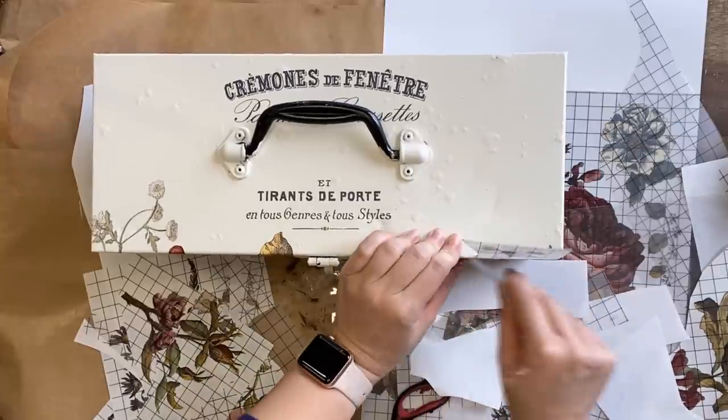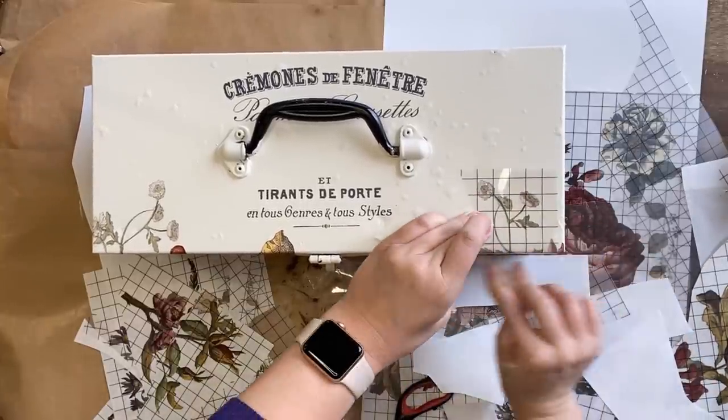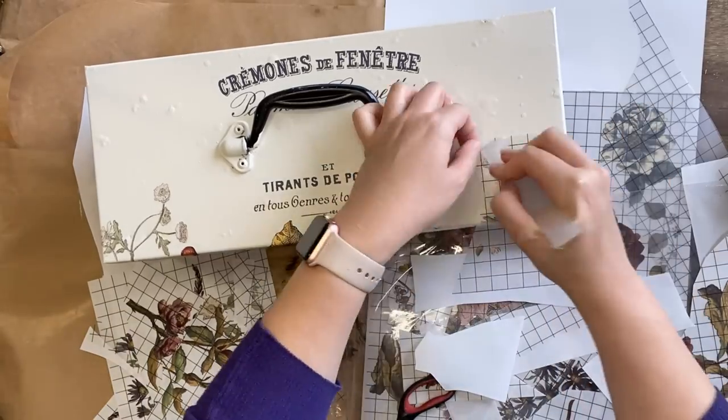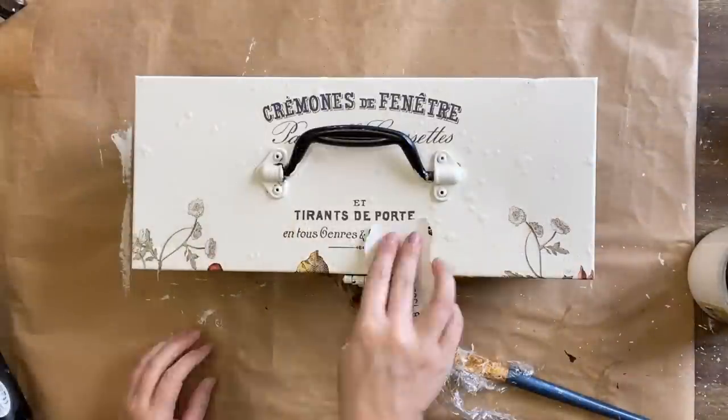If you want to give this project a go but you don't have access to a toolbox, you could always use some sort of metal lunch box, a fishing tackle box, a metal canister — anything really. You can add some paint and some transfers and give it a beautiful makeover and repurpose it for your home.